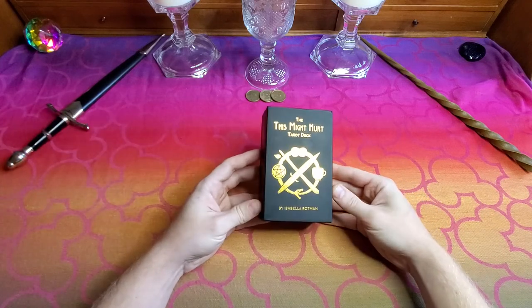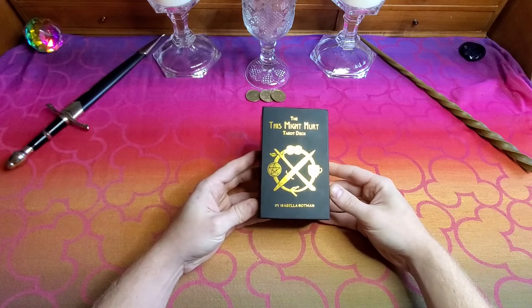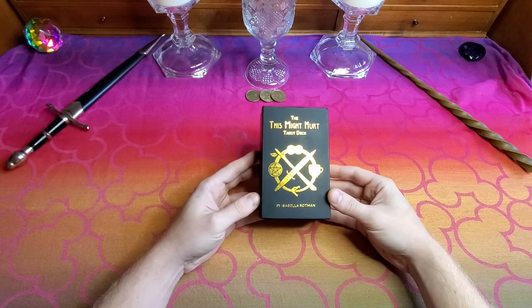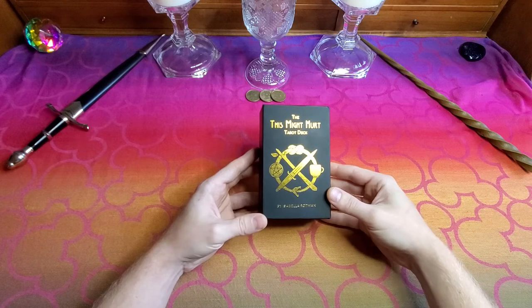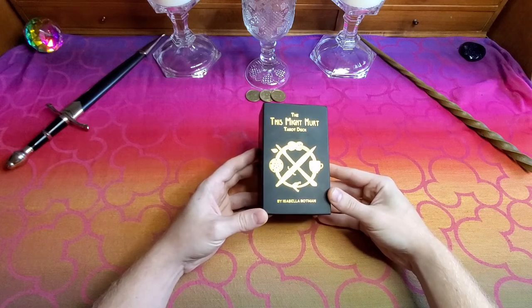The deck that I'll be using today is the This Might Hurt Tarot deck by Isabella Rotman. I found this deck specifically kind of illustrated the point I'm trying to make, and is pretty much a Rider-Waite-Smith clone, so it's easy to understand for beginners trying to learn the court cards.